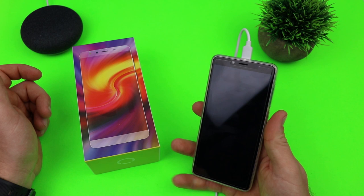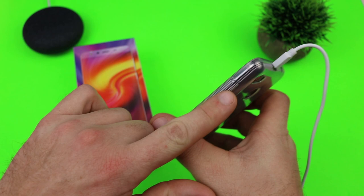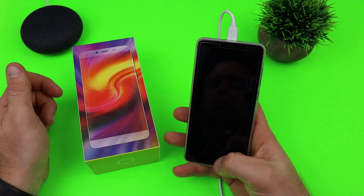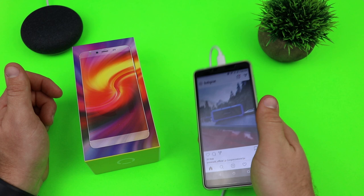One thing that gets to me is the power and volume buttons being on the same side, with the power button lower than I'm used to — most phones have the power up top and volume lower. It took a little getting used to, but once you do it's fine. There's no face unlock or anything like that, but it's $99.